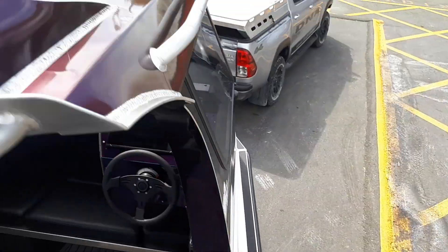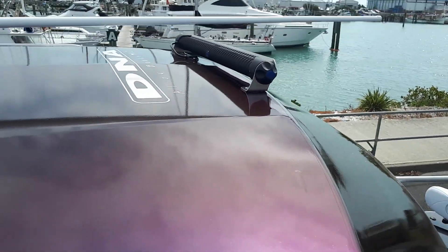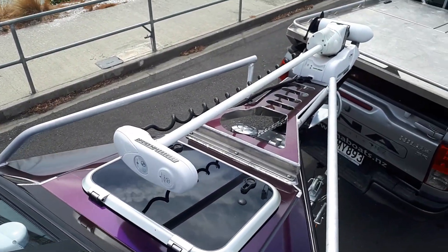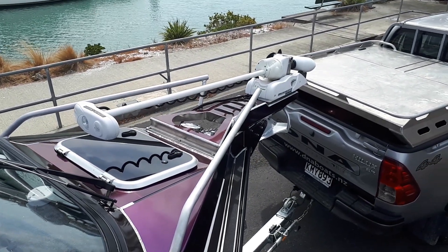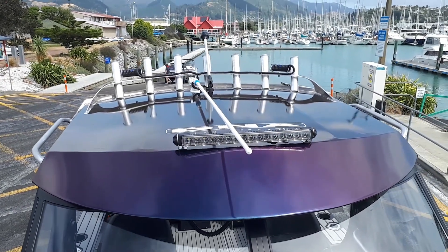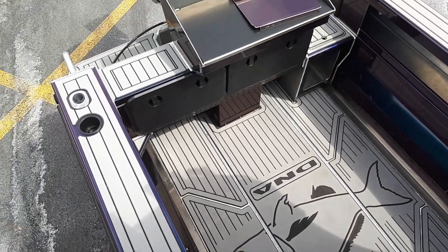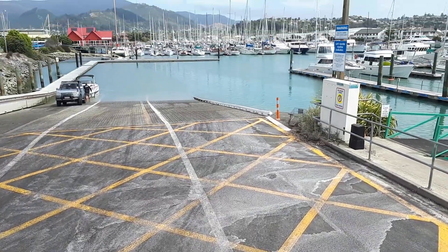Walking around the front, there's a light bar on the front nose. Down below, looking at the Minkota and mount — central mount, so it deploys dead centre line on the boat. Let's go and get this thing wet!